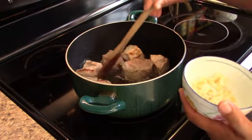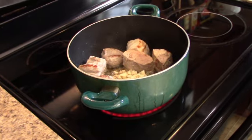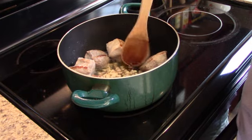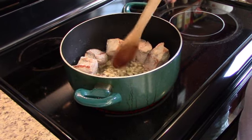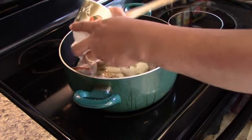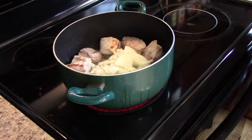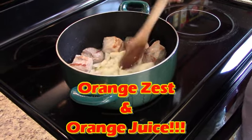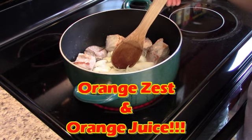We've cooked the pork for about five to seven minutes and got it nicely browned with a little char on some of it. Now we're going to add in our garlic and onions and cook that down for just a minute. Then we'll add our other spices — after it wilts a little bit we'll add our lemon zest, lemon juice, then our orange zest and orange juice.